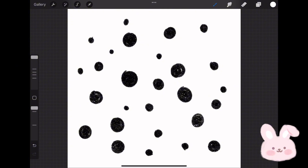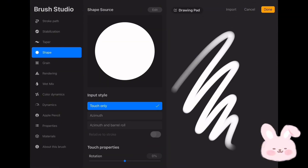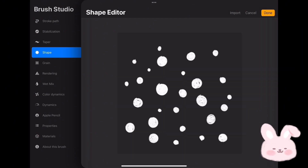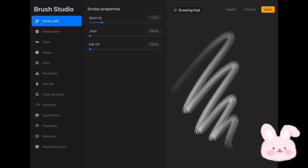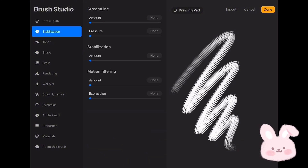Combine both layers by tapping on the top one and clicking on Merge. Tap on the screen with four fingers and choose Copy. Go to the brush set and tap on plus. Choose Shape, tap on Edit, then choose Import and tap on Paste. Tap with two fingers on the image to invert it. Tap on Done and go to Stroke Path — reduce the spacing to none. Go to Stabilization and set the amount to 30 percent.